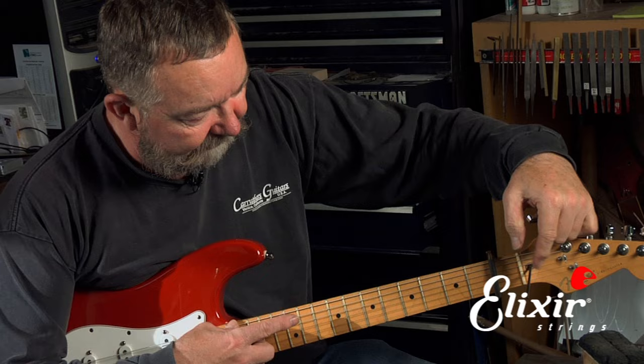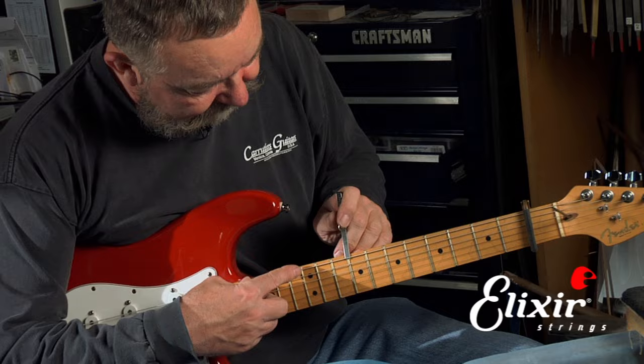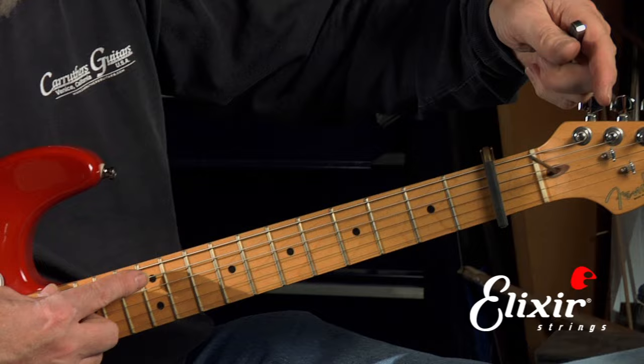Now on this guitar to tighten it, I go clockwise. I'm going to do it just a little bit and then recheck it. On most guitars, it's not really wise to move it a whole lot — probably a quarter to half a turn is about the most that you need to move a rod.